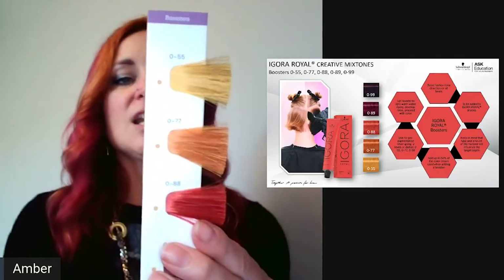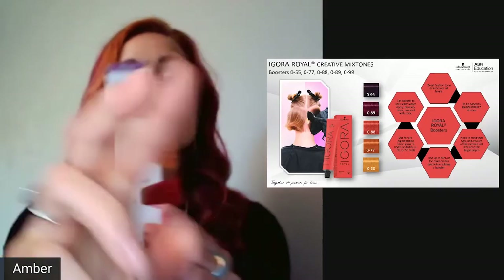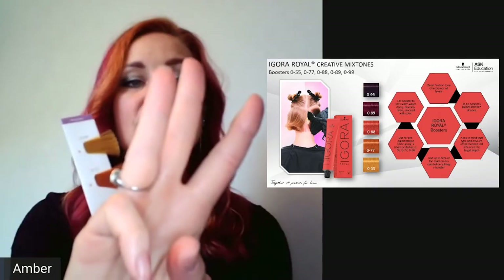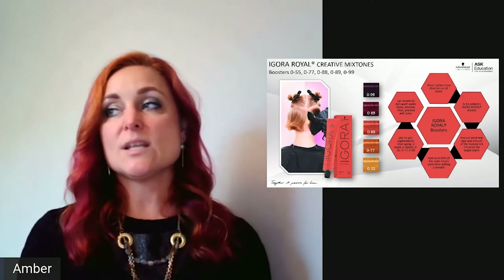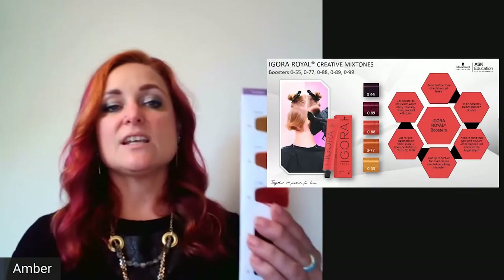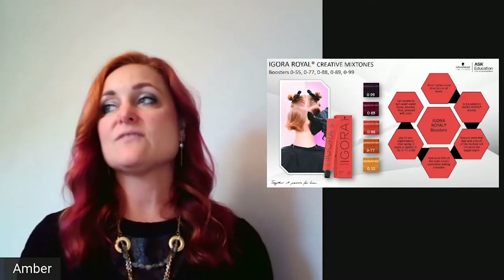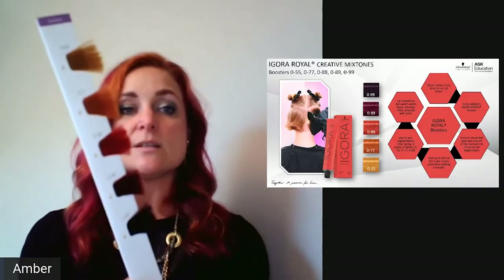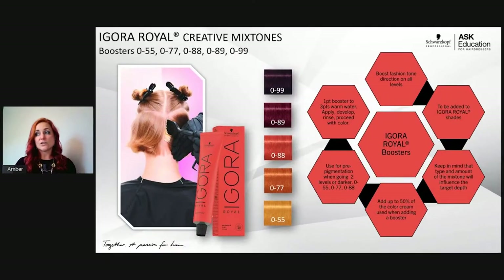Boosters can also be used as fillers: 0-55 (gold), 0-77 (copper), and 0-88 (red). To fill in the permanent range, mix one part booster to three parts hot water, put in a spray bottle, apply to hair, comb through evenly, let sit up to 20 minutes, rinse, blow dry, then apply the final formula. If filling with Agora Real, the final formula should also be Agora Real; if filling with Vibrance, the final formula should be Vibrance.